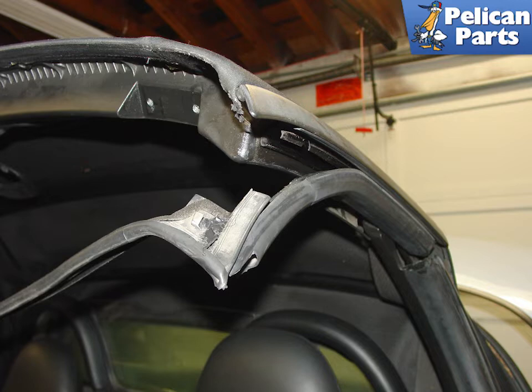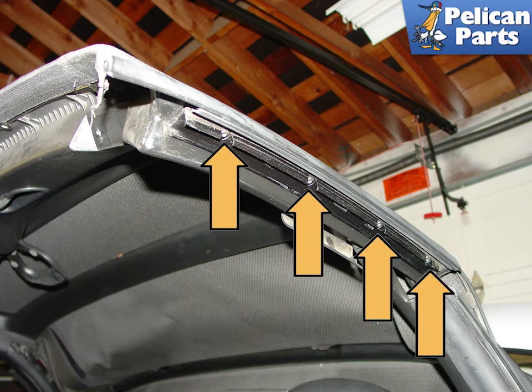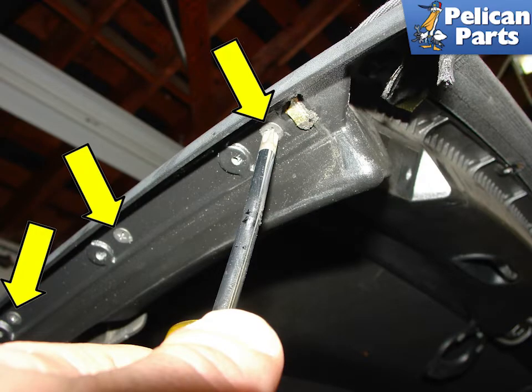Inspect this seal carefully — you might want to replace it if it's old or damaged. Remove the seal retainer by removing the four screws shown here. With the seal channel removed, you can access the support underneath. Remove these small Phillips screws.